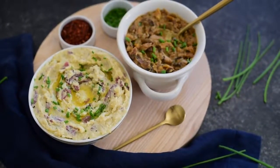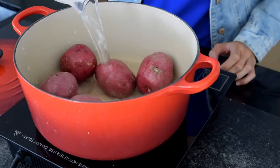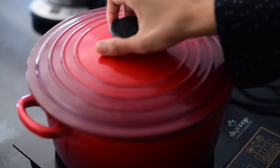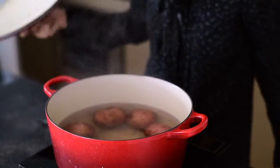For our mashed potatoes I'm going to add some red skin potatoes to a large saucepan. Then I'm going to add enough cold water to cover the potatoes. Bring that mixture to a boil and then lower the heat to a simmer. Cover the pan and let the potatoes cook for about 25 to 35 minutes until they're fork tender.